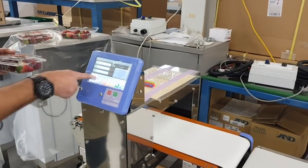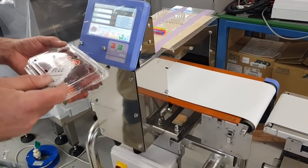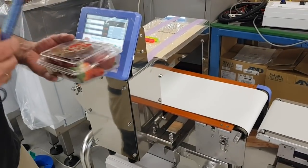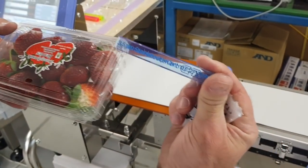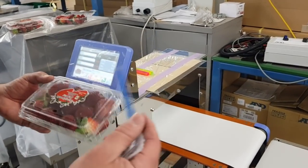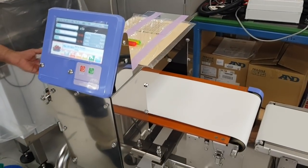We've programmed this for a single punnet, exactly the same as we did on the larger metal detector. Instead of a five-millimeter test piece of stainless steel, we can find a 3.5-millimeter test piece of stainless steel — that's probably 30 to 40 percent more precise than the larger aperture one.